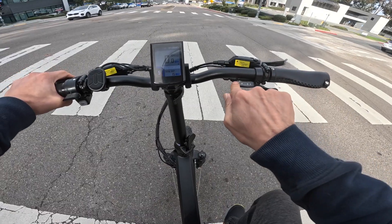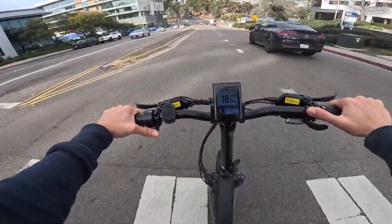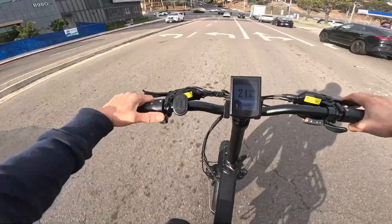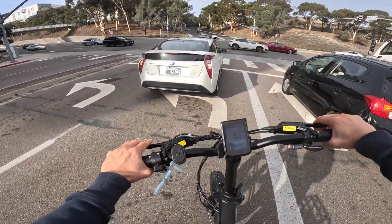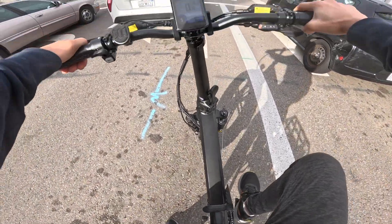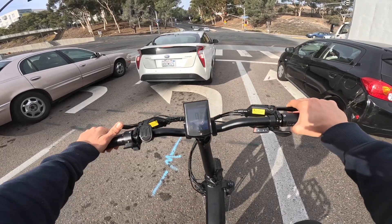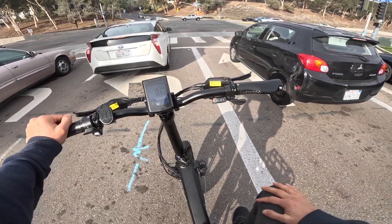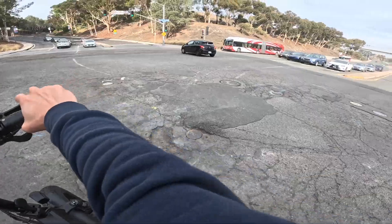I'm currently in eighth gear, which gives you the most torque. As far as pedal assist is concerned, I don't always use the thumb throttle — sometimes I just pedal. The good news is that it doesn't have dead pedaling. Once you start pedaling at least one or two revolutions, the pedal assist starts kicking in right away. I like that a lot because on some bikes you have to pedal three or four revolutions for the assist to kick in. On this one, one or two pedal revolutions and you're off to the races.